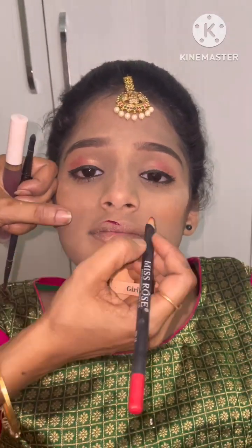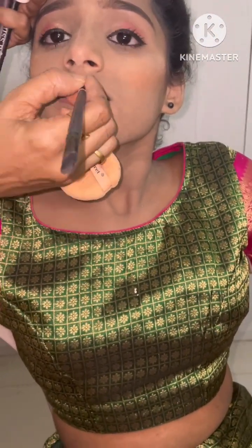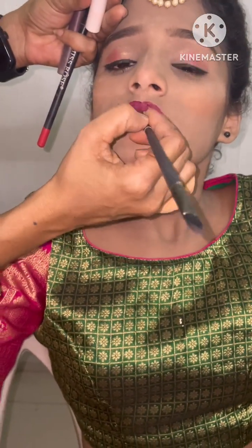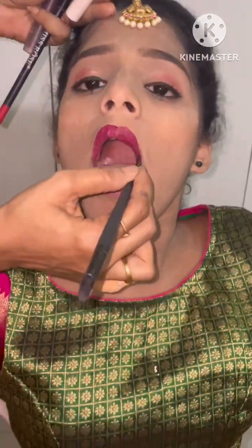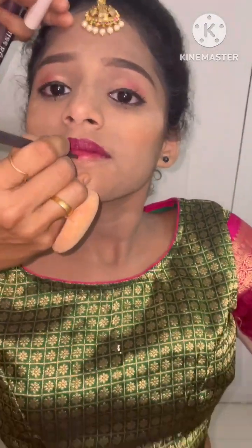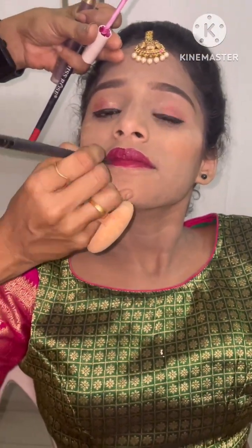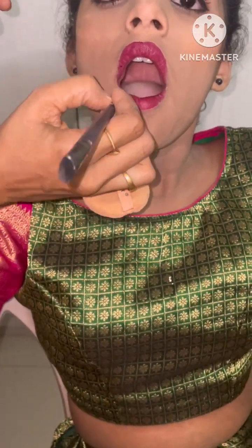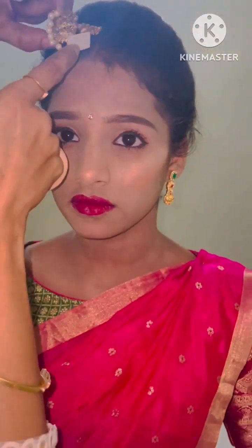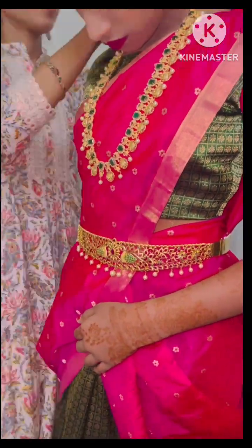I will be filming the makeup video. You can apply lipstick — I will use my lip pencil and lipstick. I will use my lip shape for the finishing look, and it will be a double tape. So the final look is using my lip shape.